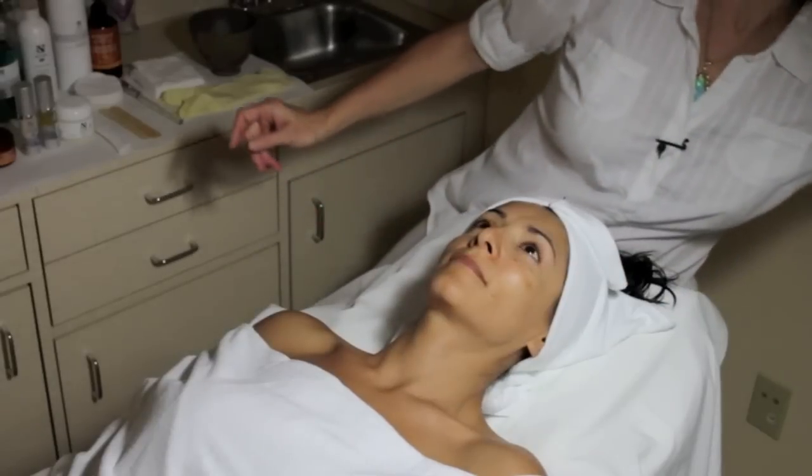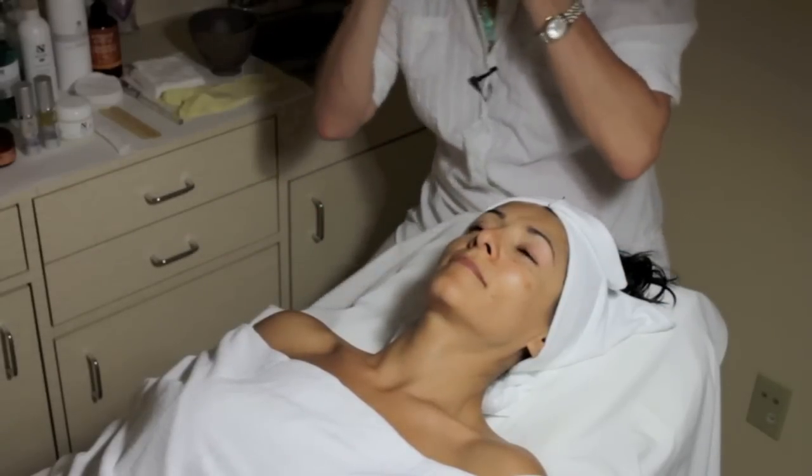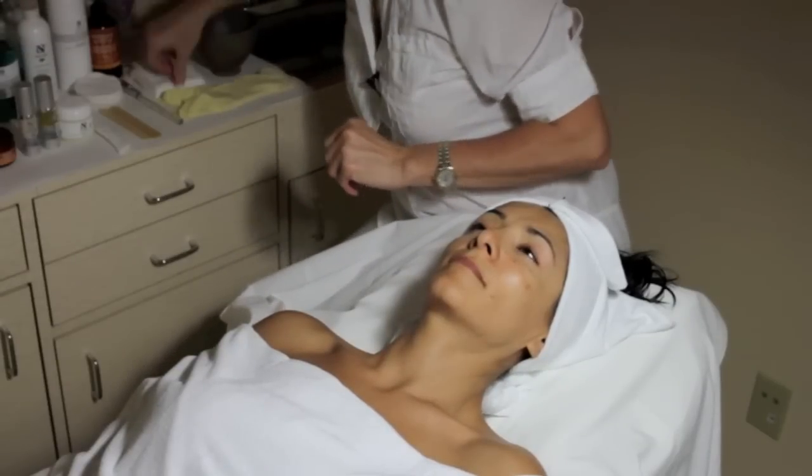The first step is skin analysis. It's important to have good eyes or wear glasses, and then we cover the eyes.